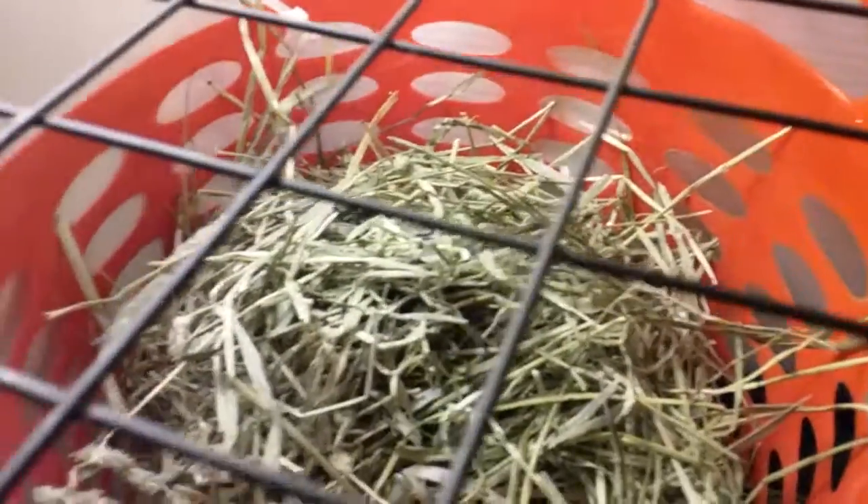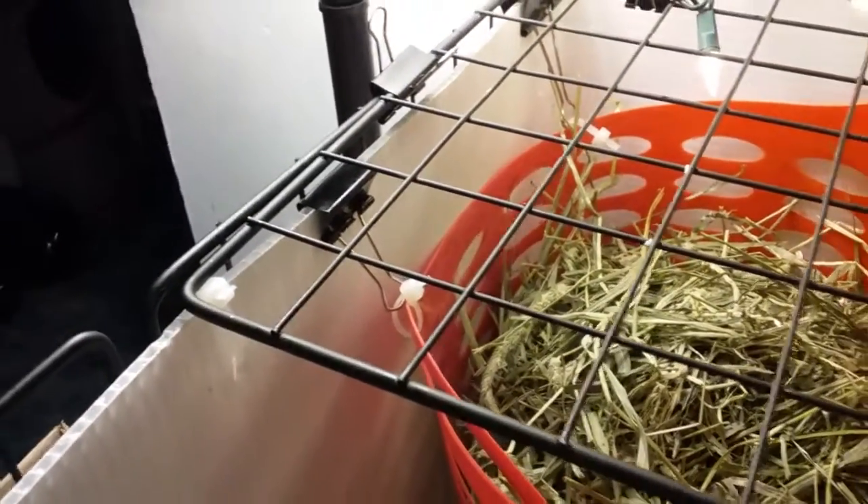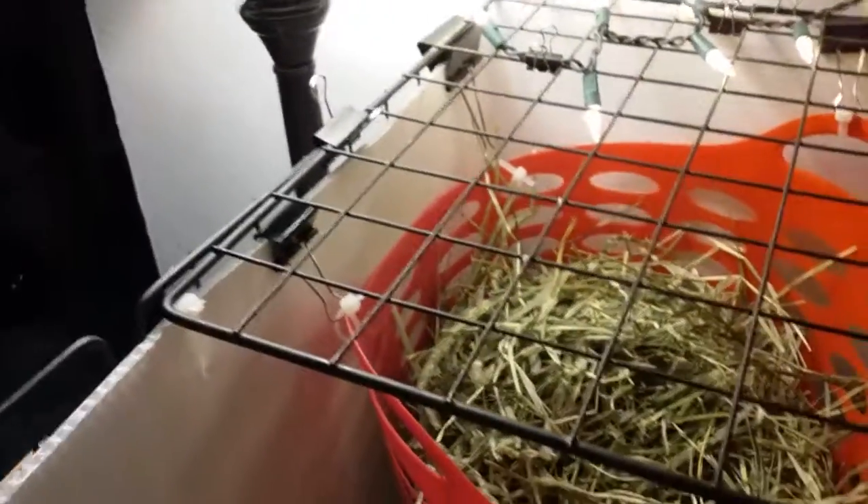It was a disaster — there was hay all over the place, all over the floor. I had to clean it again because it was just beyond messy, everywhere. It looked like one big hay fest. I have to thank the person who invented binder clips and zip ties, because they are a guinea pig cage fan's best friend — I use quite a few of them to hold things up.